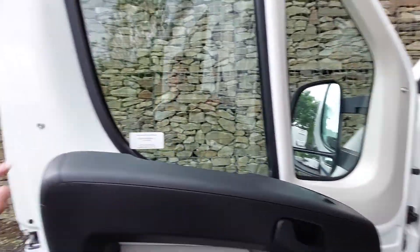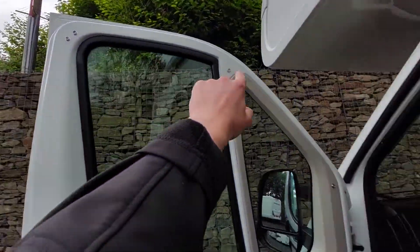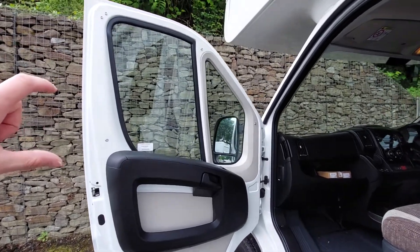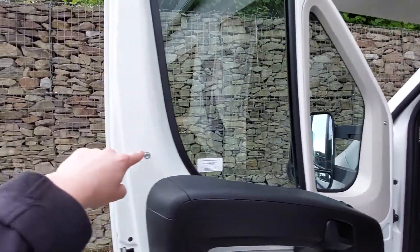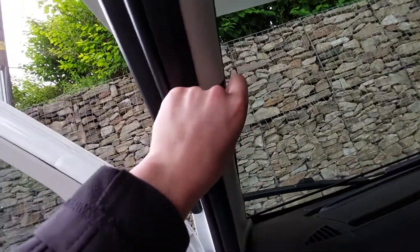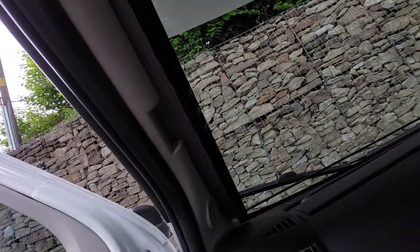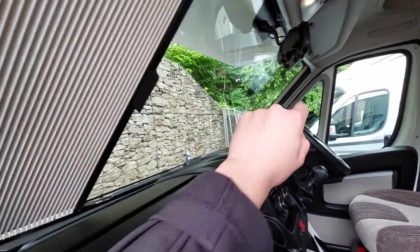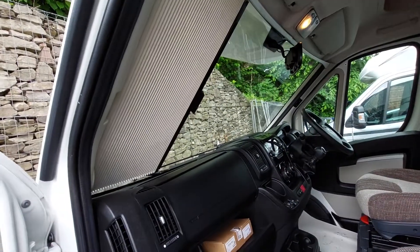On this model you've got some press studs located in the vehicle. Somewhere will be your blackout blinds for the front which will connect onto here. For the big window at the front you've got Remis cab blinds installed — simply pinch the tab to release them, and then using the magnetic strip on either side will allow them to connect into place.